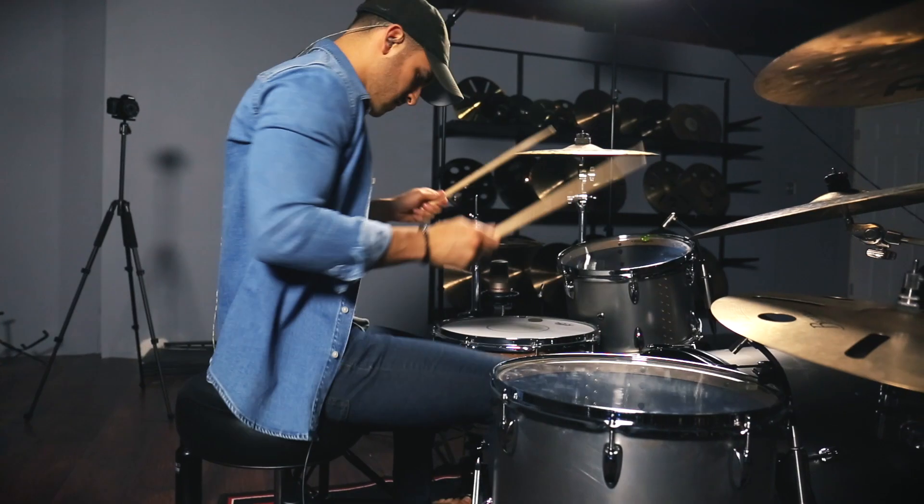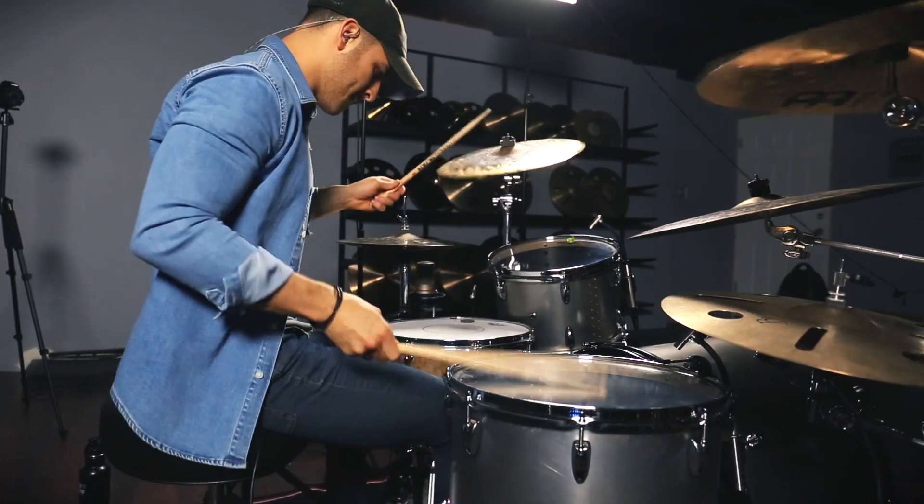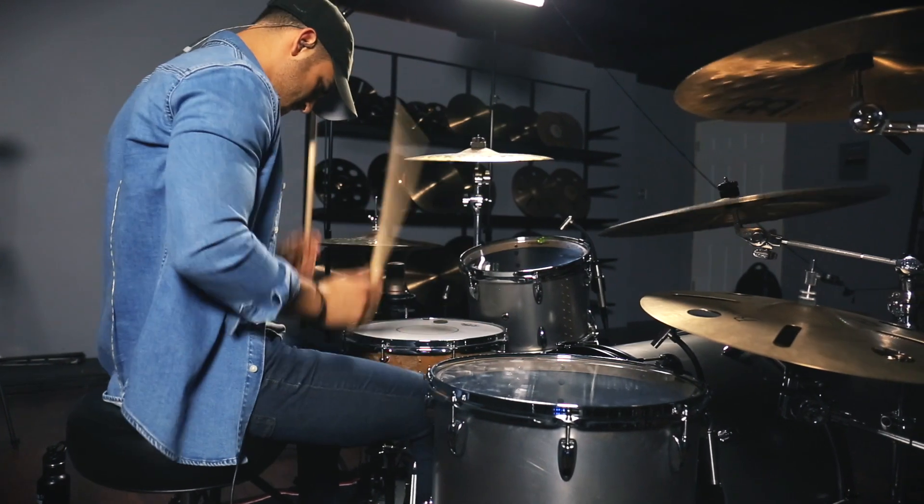So let's talk about the shell material real quick. This is made out of hot rolled steel with a riveted seam, which makes the drums just look super awesome. The hot rolled steel is different than stainless steel or galvanized steel because this kit is going to have a much richer, warmer, and lower pitch than your regular stainless or galvanized steel.